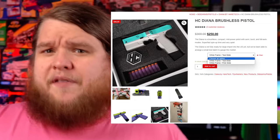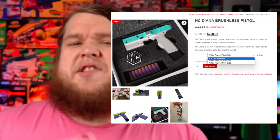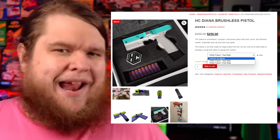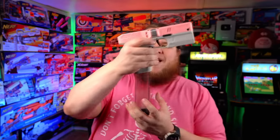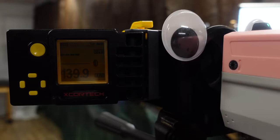That is a lot of tech packed into a brushless flywheel blaster that will run you $250, making it also one of the cheapest brushless blasters you can get. The magazine on the Diana is a proprietary magazine that does not work with any other blaster.